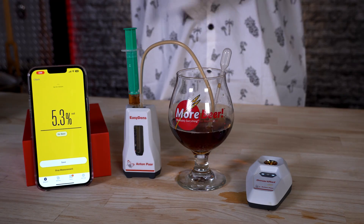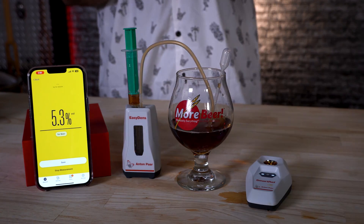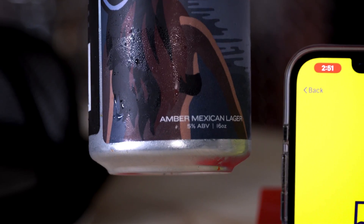What did it measure? 5.3. Once you do that, it's going to feed out your reading. To our surprise, this was amazingly accurate — it pretty much nailed the ABV. It was within the tolerance. There is a variance in the app, and it states that. It says 5 on the label at 5.3 measured. I think that's great. Measured it without any previous measurements — that's pretty mind-blowing.